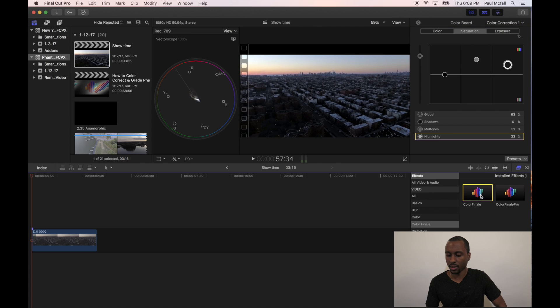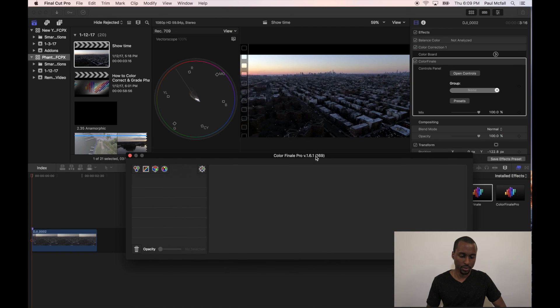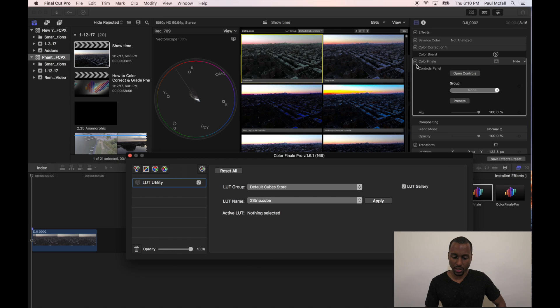We're going to grab Color Finale and drag it over to our film clip. Hit this little arrow here and select under Color Finale, Open Controls. Then we're going to select this cube icon here — this is basically the LUT utility, it lets us select a LUT. We can actually view it before we apply it, and once we apply it we can tone it up and down to push so much of the grade into the film or pull it out. So let's go ahead and click on LUT Gallery. Here you can see what's currently in this series of LUTs — we're looking at the default cube store LUT group. If you hit that arrow, I have three other LUT groups: Drone LUTs, Impulse Z Log, and Impulse Z Rec 709.